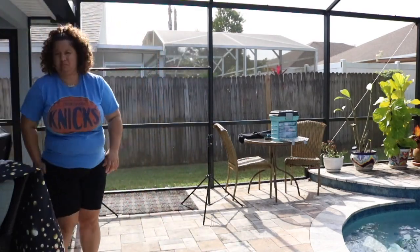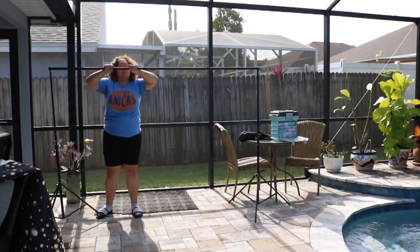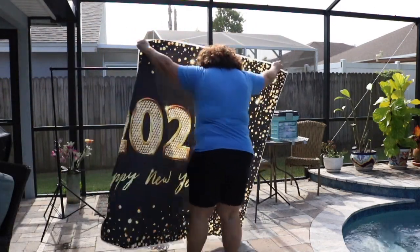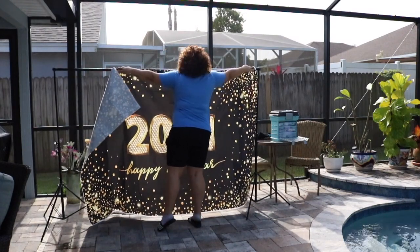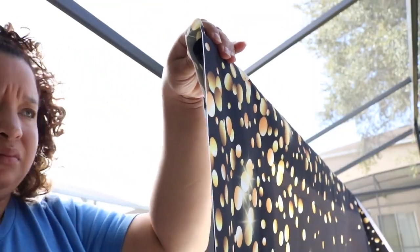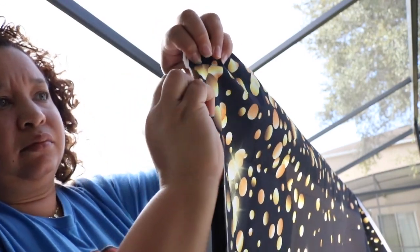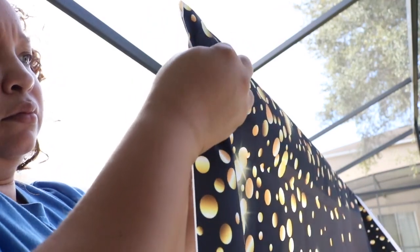I really like this backdrop — it was very heavy duty so it will last a long time. I chose the 2021 Happy New Year backdrop. They have multiple ones that you can choose from, and you can also get them customized. So if you want something like this for your next event, a good idea would be to check out their website — the link will be located in the description box and the comment section.